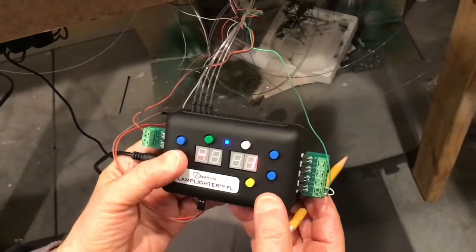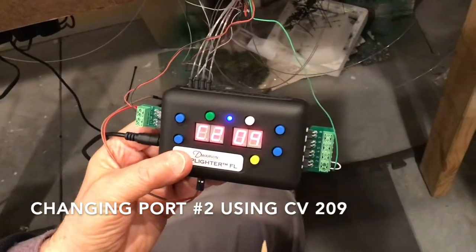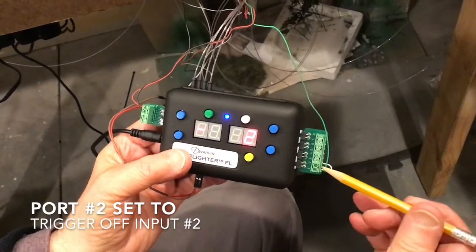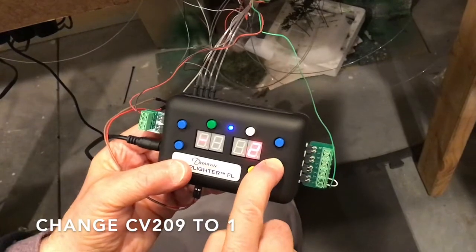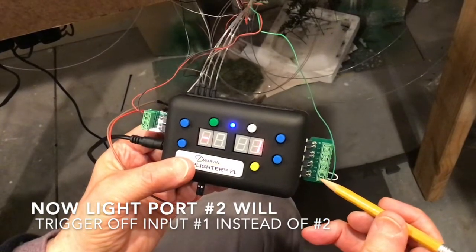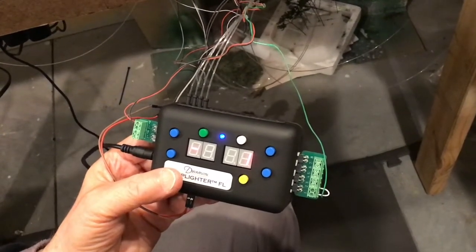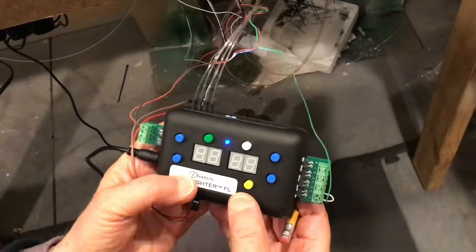Now let's go to C209, which will be the next one. This is asking what is going to trigger for light port number two. When we press on this one we see that trigger number two is going to trigger it. But instead, let's press that as one. Now I've set it so that trigger port number one will trigger output port number two. I no longer need this wire connecting here — I could take that away. Let's save that and go back out and see if that works.